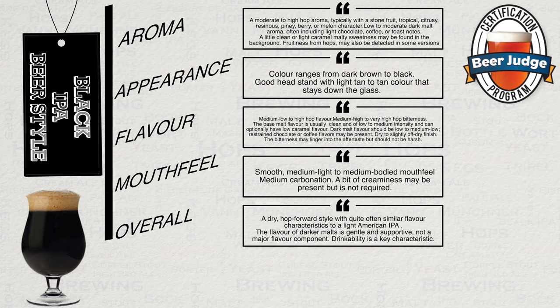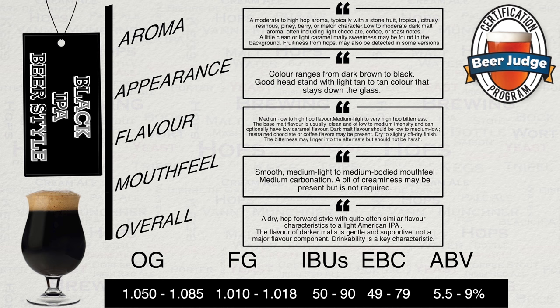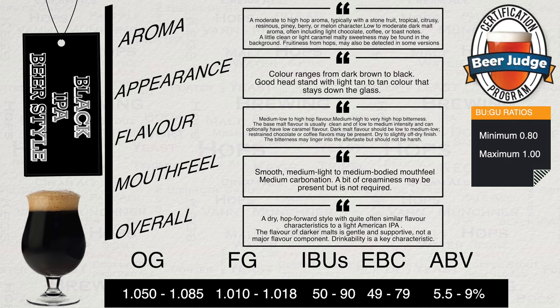This leads to the following overall impression: a dry, hop-forward style with quite often similar flavour characteristics to a light American IPA. The flavour of darker malts is gentle and supportive, and not a major flavour component. Drinkability is a key characteristic. The style's vital statistics are shown on screen, including a guideline to minimum and maximum BU:GU ratios. Feel free to take a screenshot for future use. It has to be said that these BJCP guidelines really apply mostly to those entering for competition. Commercial examples are not always within the guidelines but do offer a great beer experience. Overall I suggest that you use BJCP guidelines as advisory only, and do not let them become a restriction to your own recipe writing, as not everything needs to be set in stone, especially your own homebrew.